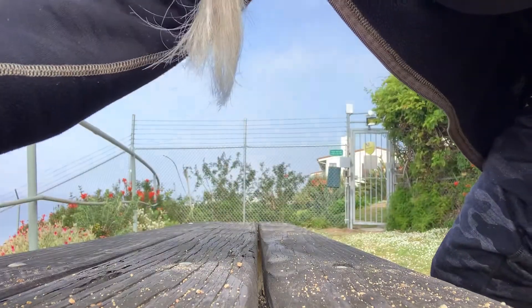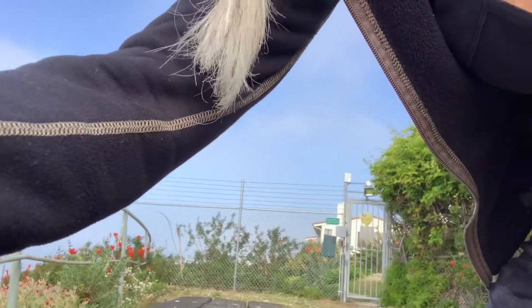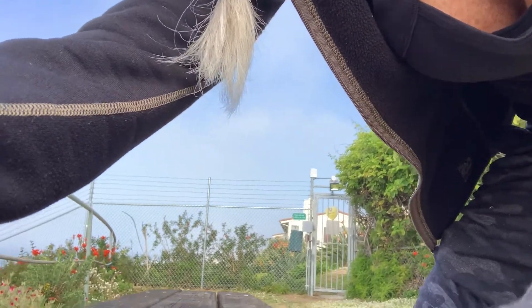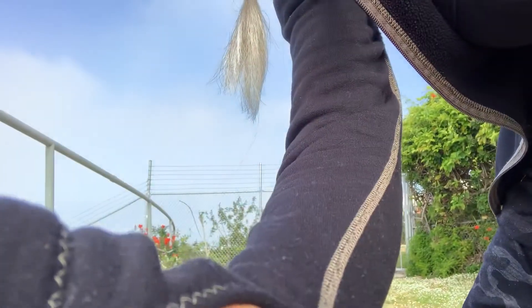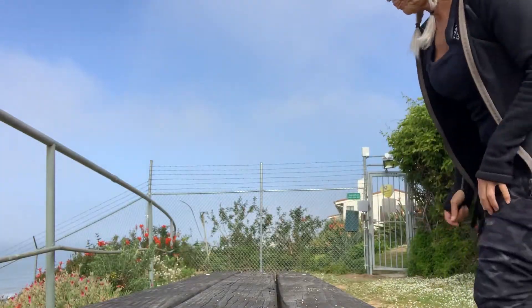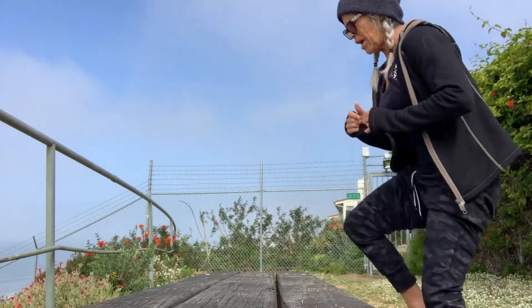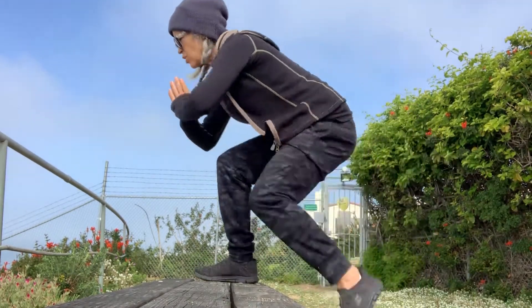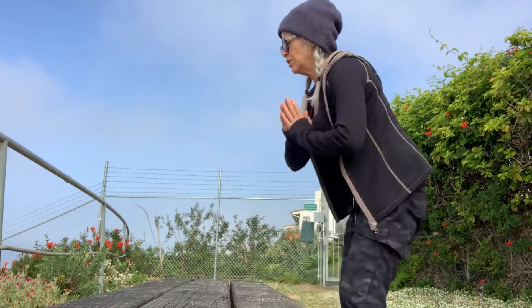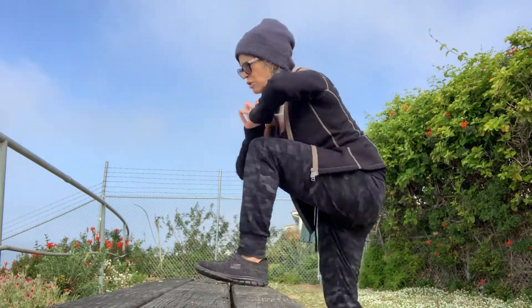I think I need to lift this up just a little bit so that you can actually see that I'm staying in that squat. So let's see here. There we go. And up on the bench, in the squat, and back down. In the squat, back down. So this is really great for those glutes.